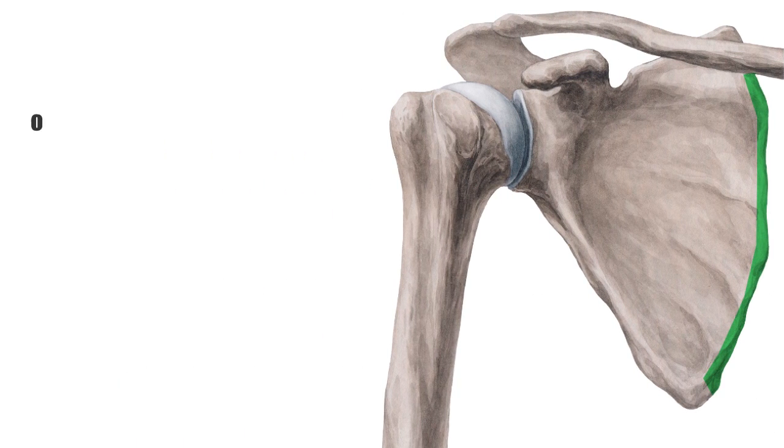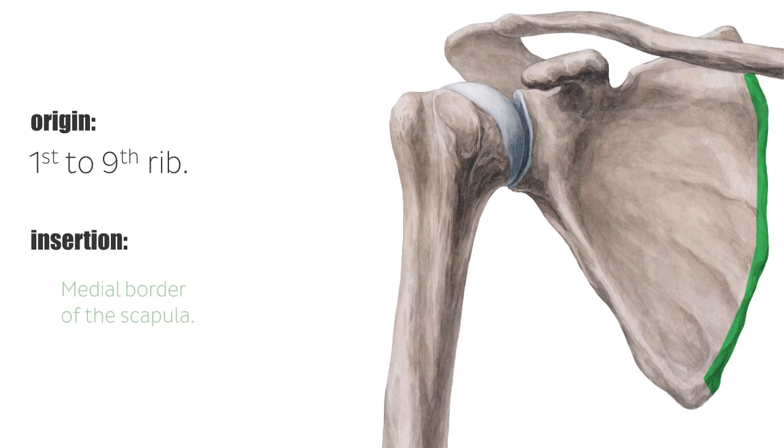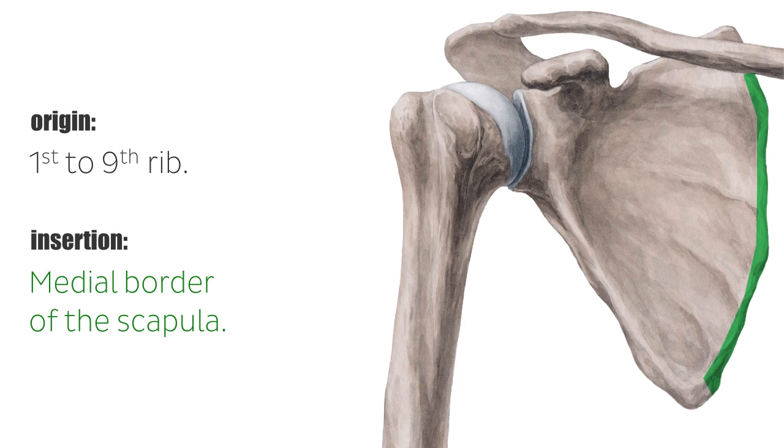The serratus anterior muscle originates at the first to ninth rib and inserts at the ventral surface of the medial border of the scapula. Because of its course, it has a sawtooth or serrated appearance, hence the name serratus anterior.